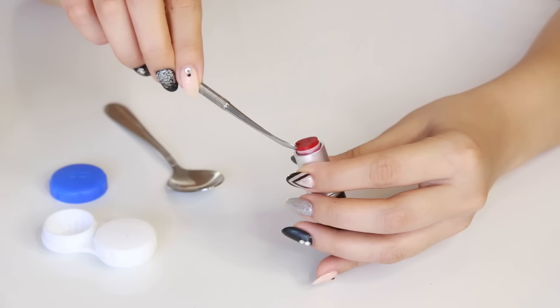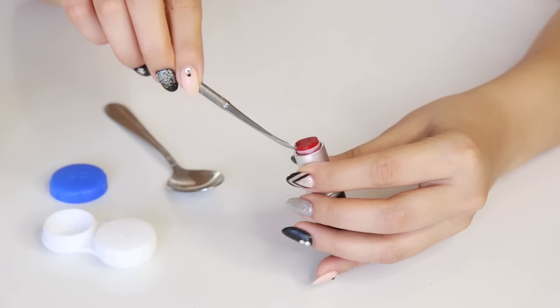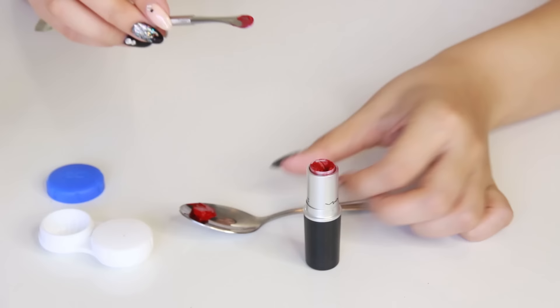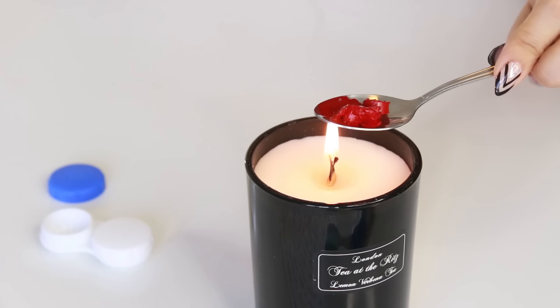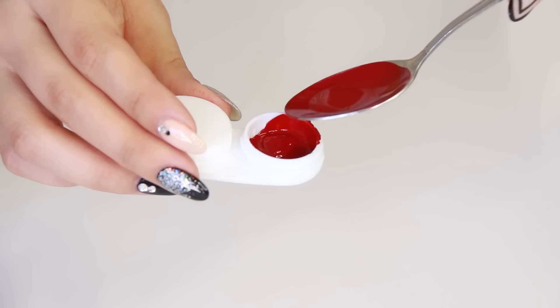Oh, and you'll also need a candle. First I'm going to use the spatula and scoop up all the lipstick inside and place it onto my teaspoon. You can see how much product is left in the case, so ladies we do not want to waste our favorite lipsticks. Then once it's all out, you're going to place the teaspoon over the flame on the candle. This is going to melt the lipstick down to a liquid formula and make it really easy for you to pour your lipstick into a container or your contact lens case.